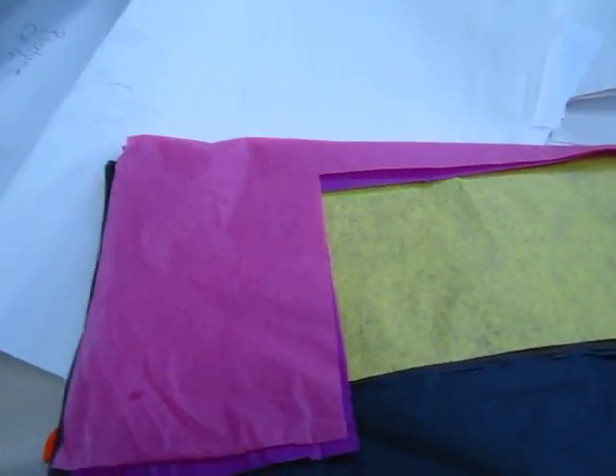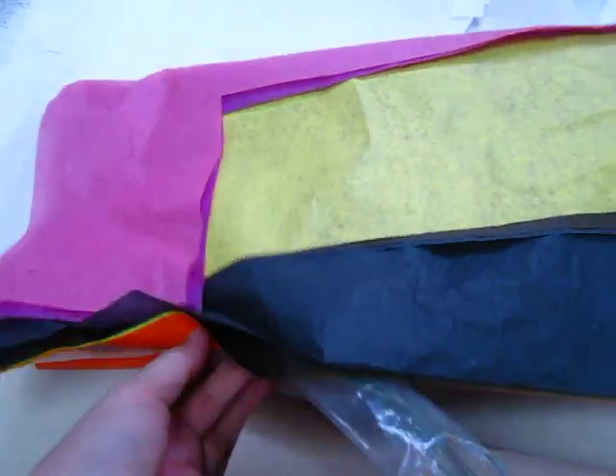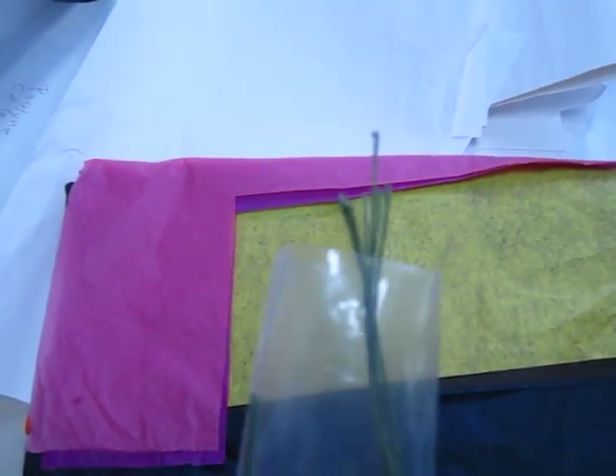I also need a thread. Let me see — oh, here it is. This is the thread, and you can see it here.